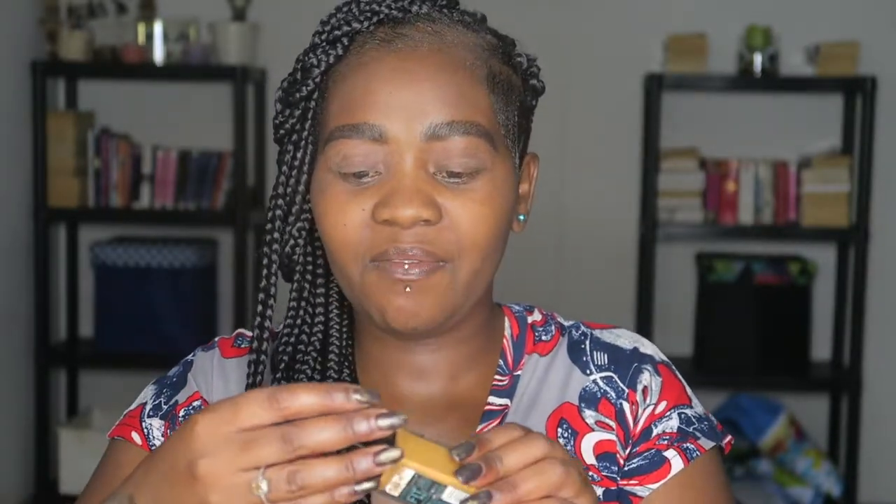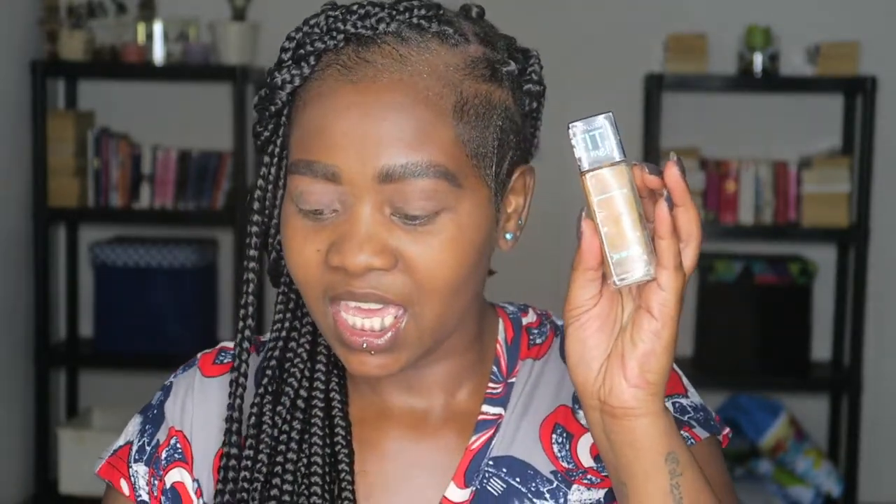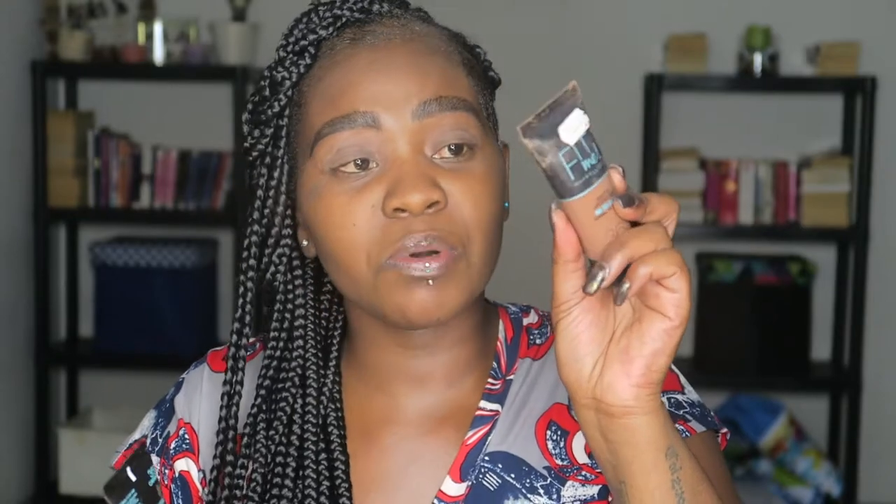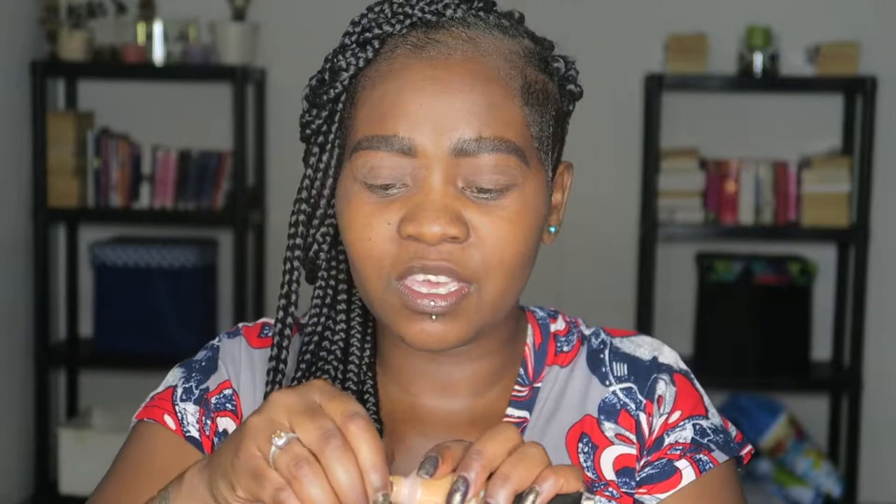Priming is done! Now I have a couple of foundations here. I have the Fit Me Poreless foundation, and then I also have this one which is much darker, because when I went to the shop they didn't have my shade, so I bought two different ones — a darker one and a lighter one. My winter shade. So I'm going to mix my Maybelline Fit Me Poreless in shade 363 and this one here, which is 350 Caramel. So I'm going to mix them.